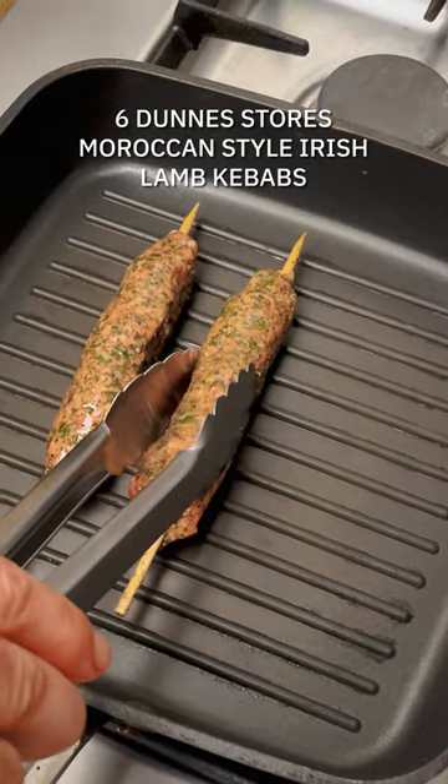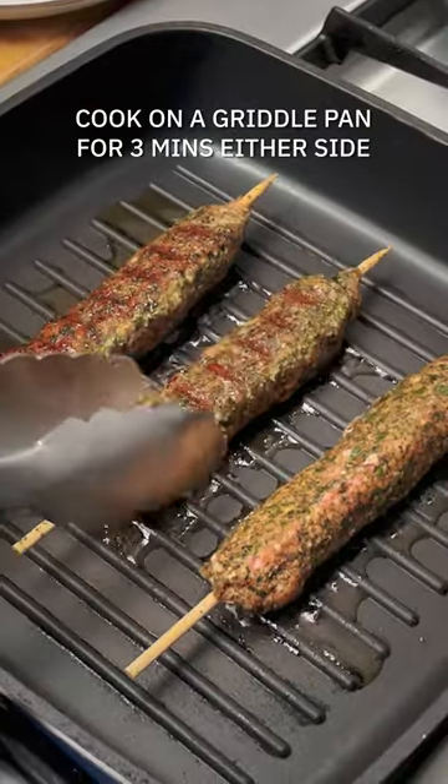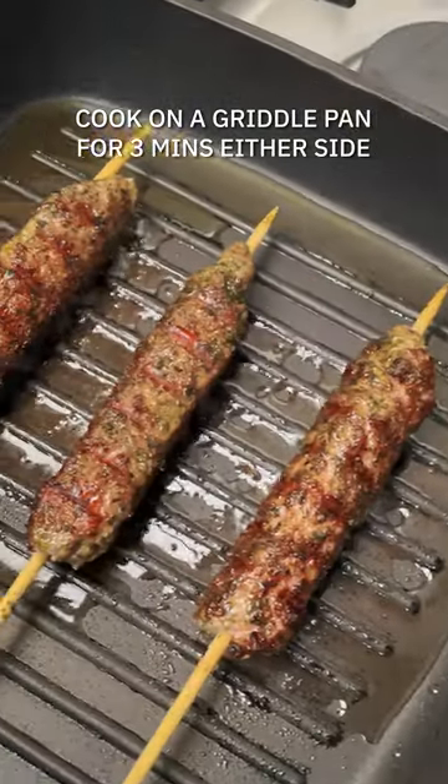This is a total cheats recipe using Irish lamb Moroccan style kebabs and you're just going to fry them off until they're nice and golden on all sides. You can do this on a griddle pan or a barbecue if it's not raining outside.